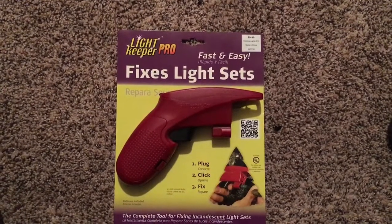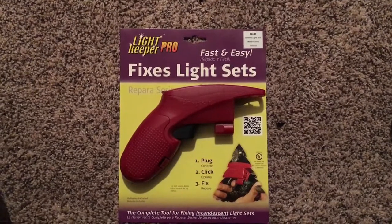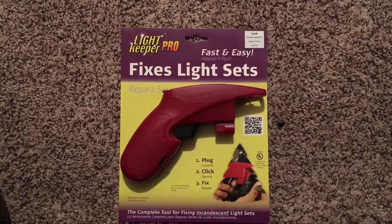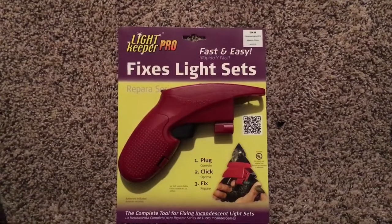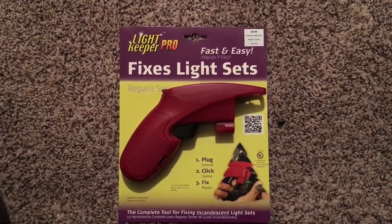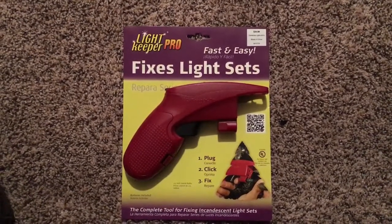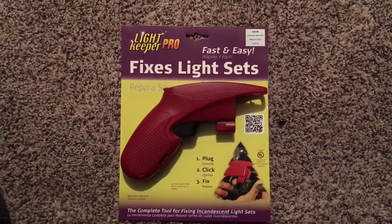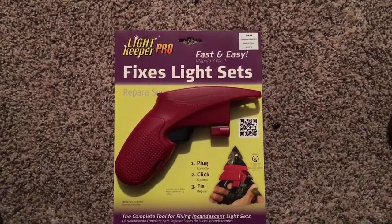I did get to a point where it helped me with testing the fuse. I was able to test the fuse with a Christmas light and determine that the fuse was the bad one. I ended up changing the fuse and the string started working.